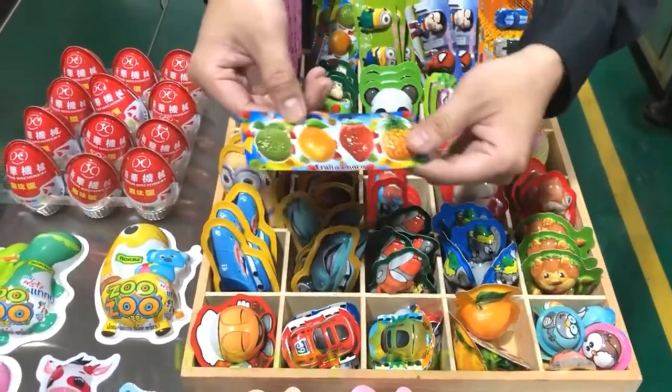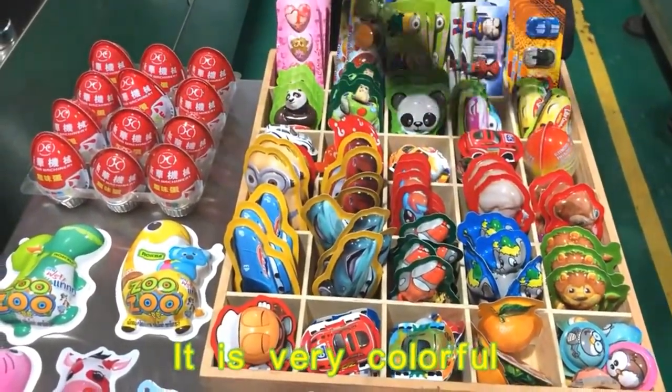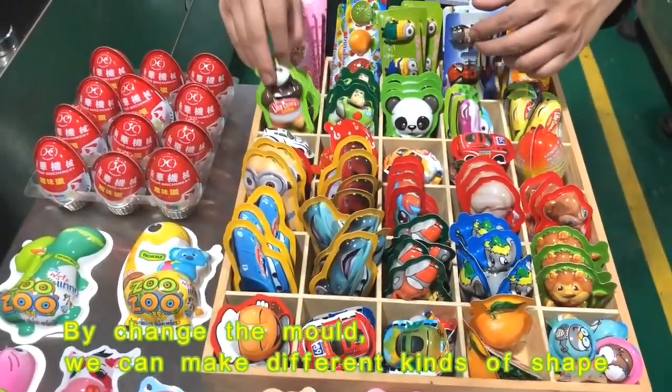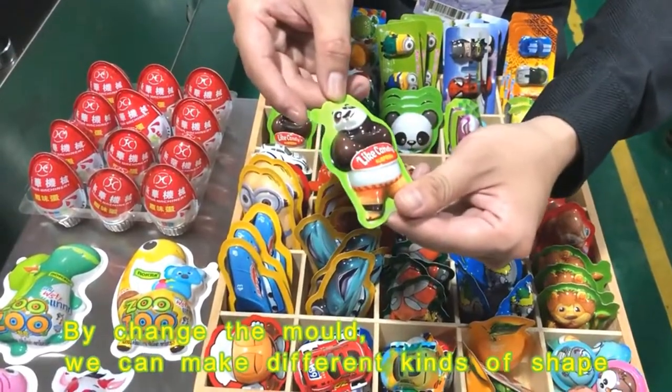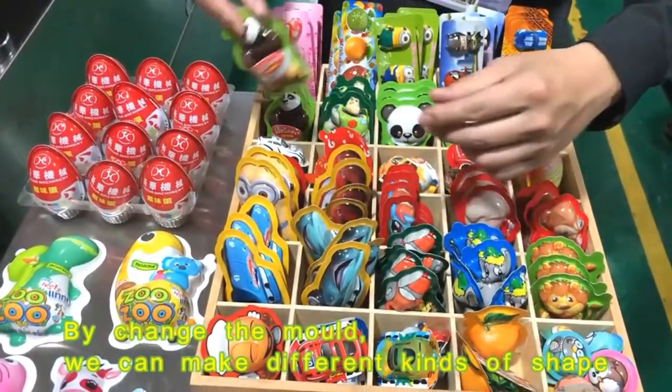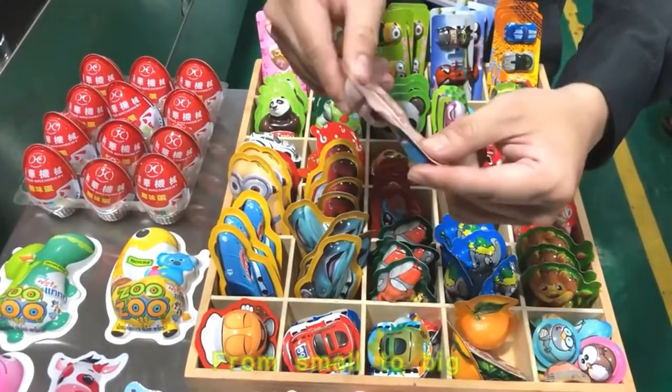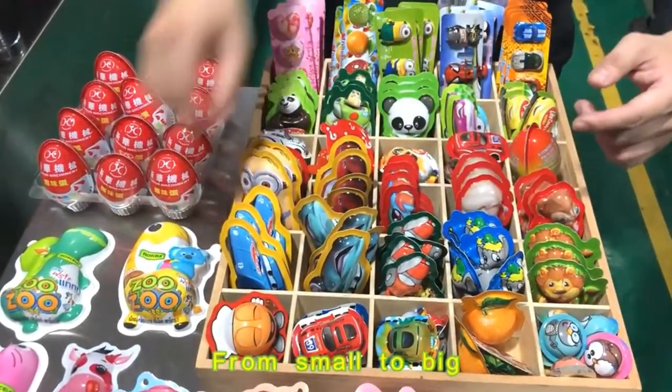It's very colorful. By changing the mold, we can make different kinds of shapes, from small to big.